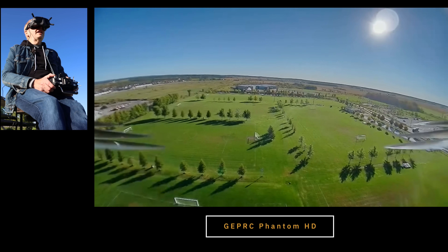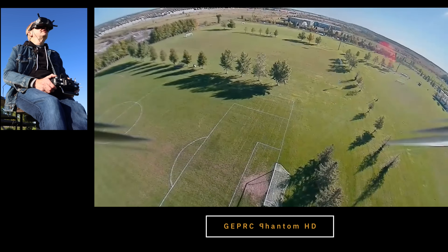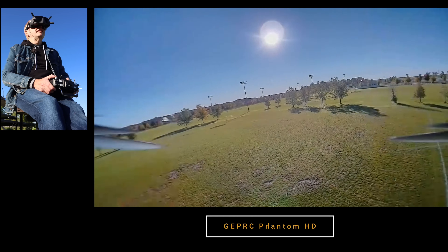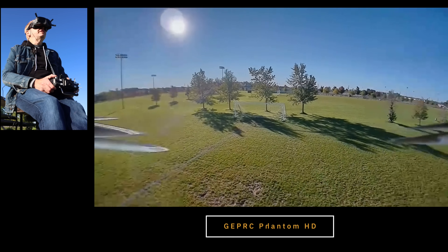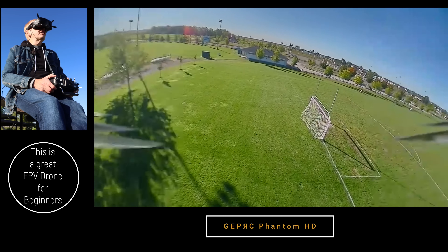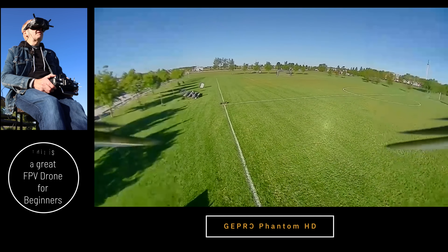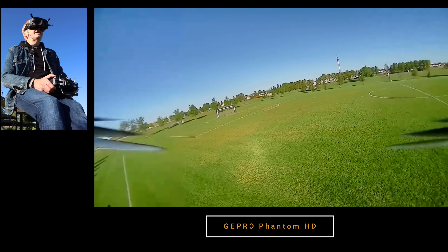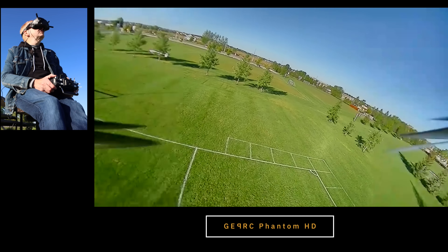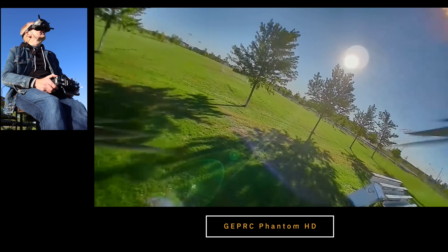And there we go. Flick the switch, arm the motors. I'm going to put it in angle mode and let's take it up and see how it flies. Look at that — it's coming over to me. Very easy to fly. This has a lot of power. I'm moving the joysticks very little and I'm getting tons of motion out of this. Let me just spin it around here. This is going to be a blast to fly — this is a really, really good drone. How about I put the goggles on and take it for a flight? Let me bring it over and bring it down. Let me see if I can hit the arm switch and catch it. Got it.